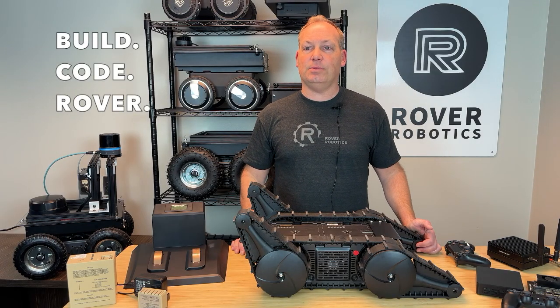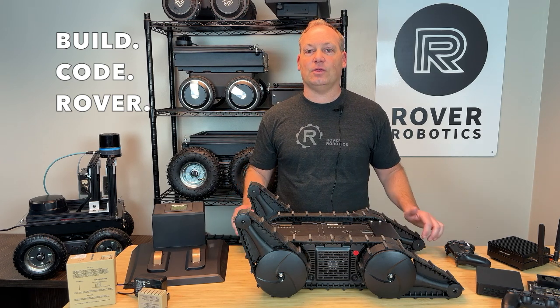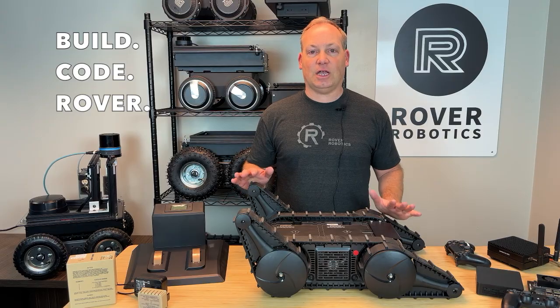Hey, I'm Nick Vielander and welcome to Build Code Rover, brought to you by Rover Robotics. Today we're diving into the incredible Flipper Rover Pro, featuring the three motor core chassis. This is the ultimate tool for conquering challenging terrain.